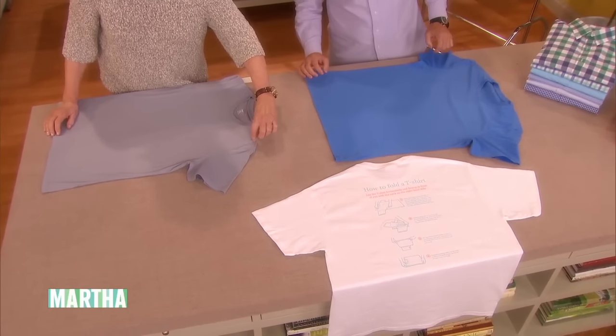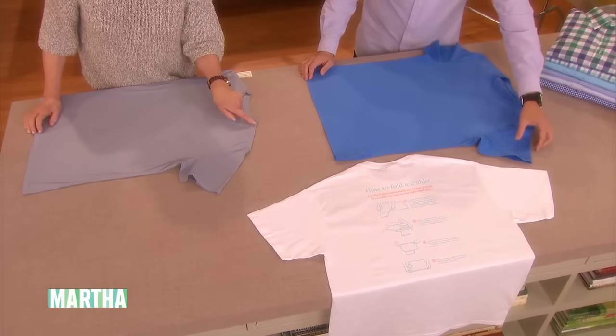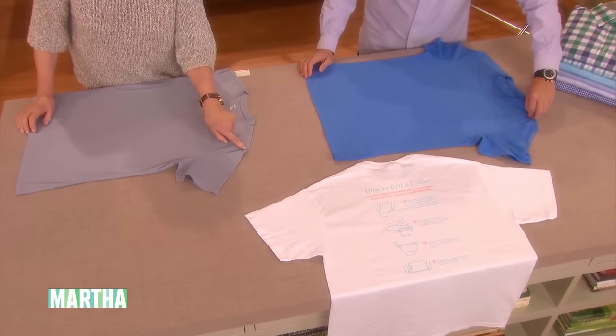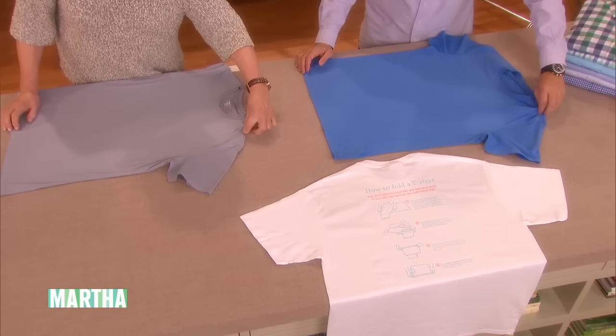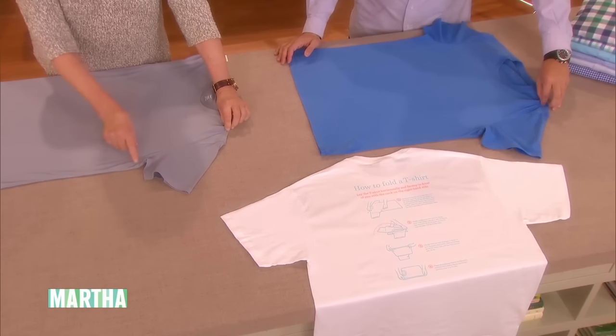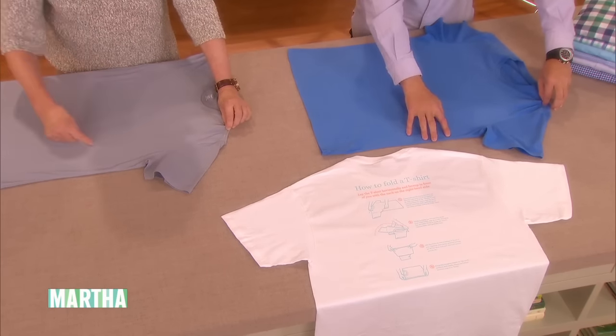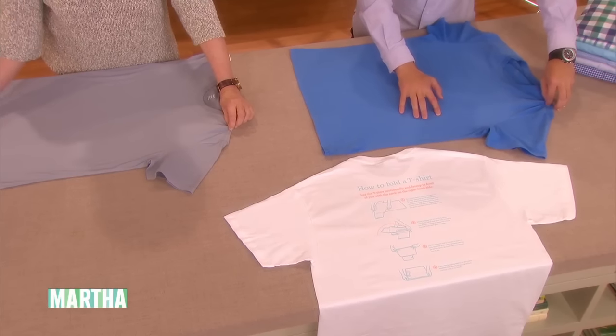Lightly pinch right between the shoulder. Here's the neck and here's the sleeve, so sort of a third of the way down. Lightly pinch.